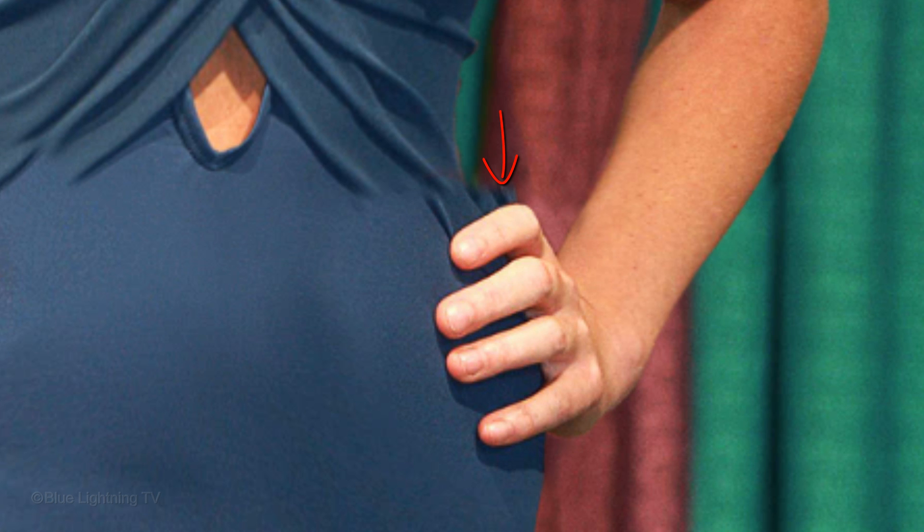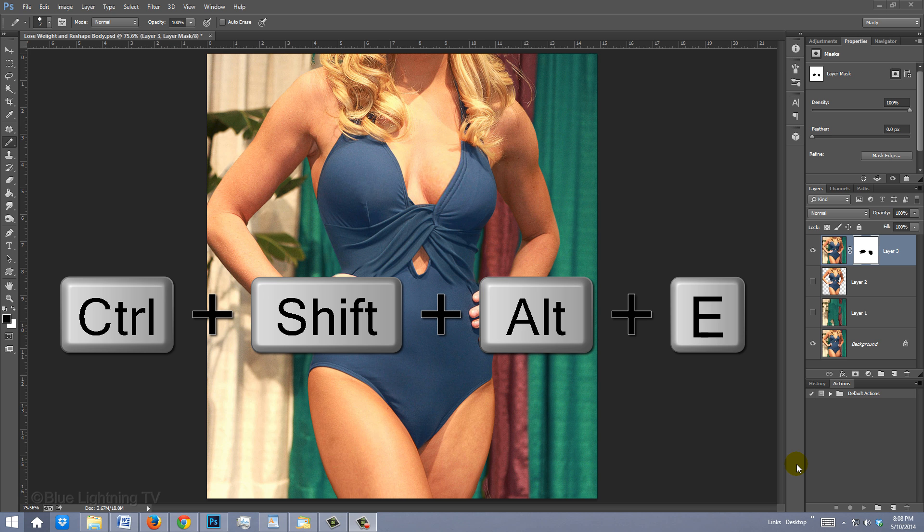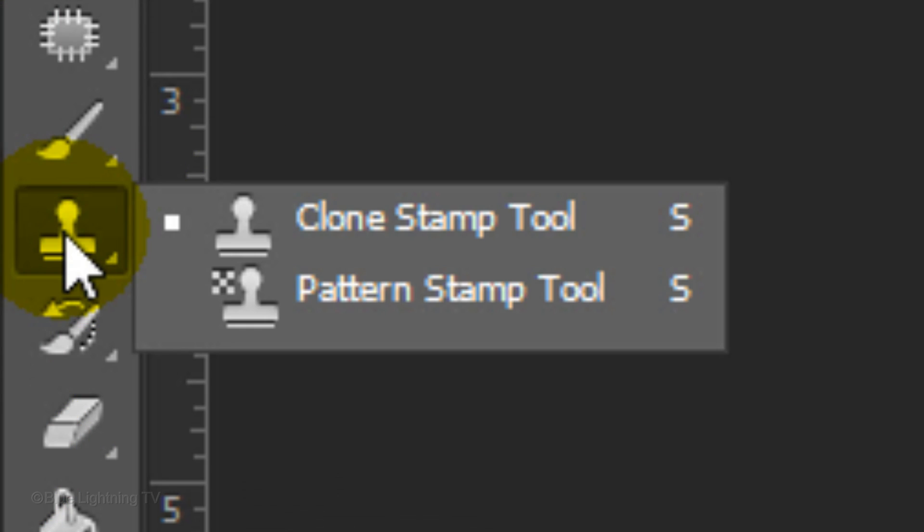If you have areas of the original image showing through that you'll want to retouch out, first make a composite snapshot of your entire image. For this example, I'll use the Clone Stamp Tool to retouch them out.